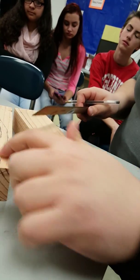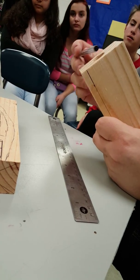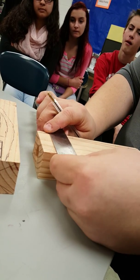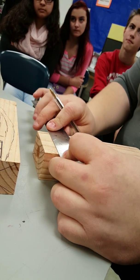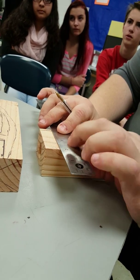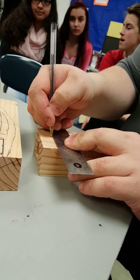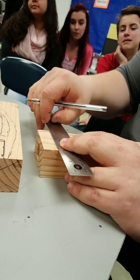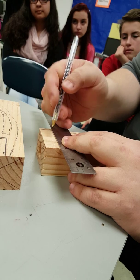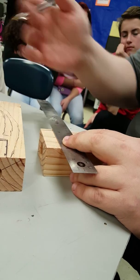Now I would draw where this hole is. It's a three-quarter inch diameter hole and it's right in the center of the block. So you can take your ruler. What's half of two and a half inches? One and one-fourth. And the diameter of the three-quarter inch hole — half of three-quarters is three-eighths, right?